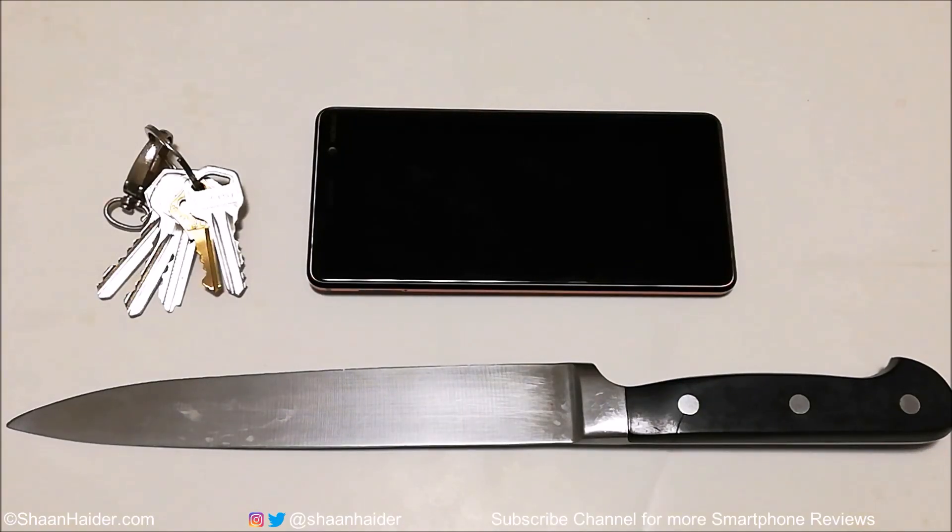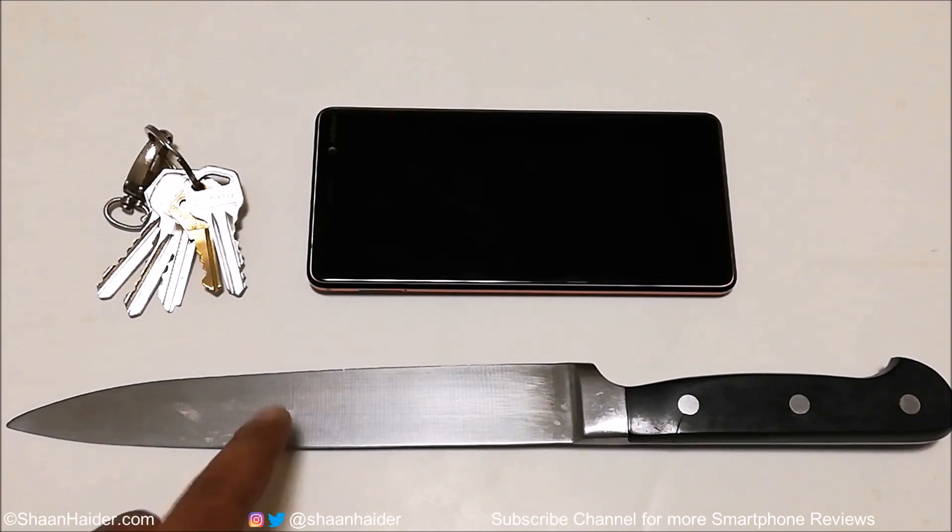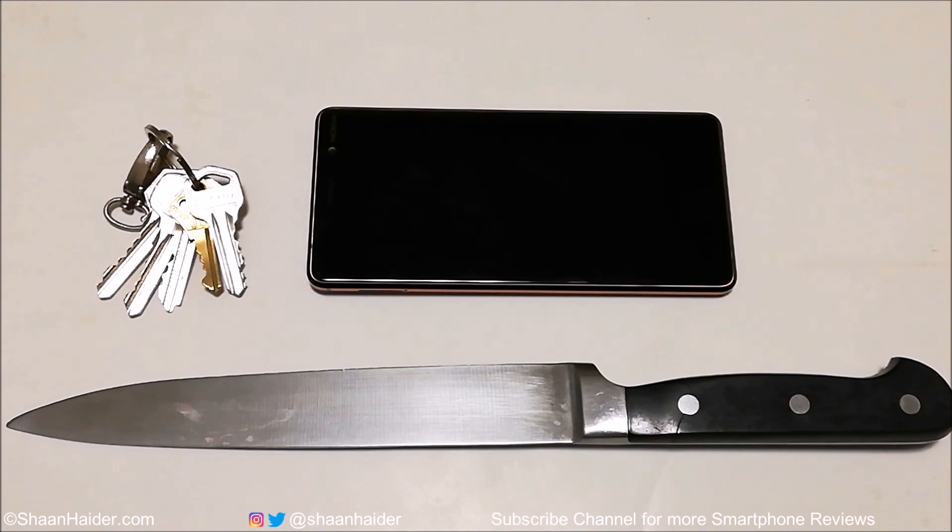Hey guys, what's up? This is Sean Heather, and in this video we are going to do a scratch test on Nokia 7 Plus smartphone. It comes with Corning Gorilla Glass 3 protection. We are going to have a look at how durable the screen is, using this set of keys and this big brutal looking knife. Let's start our test and see how good Nokia 7 Plus is going to perform.